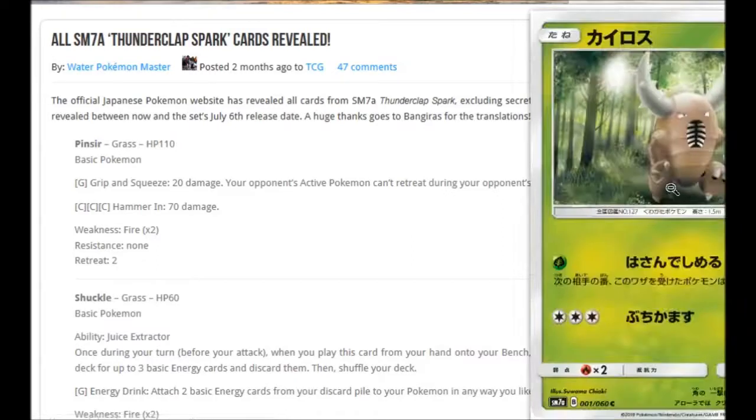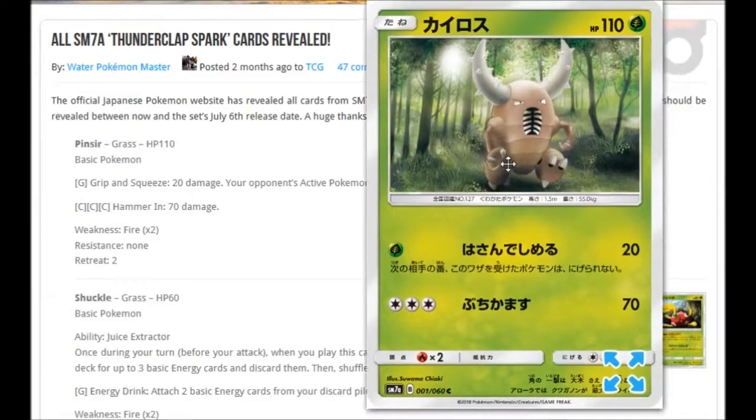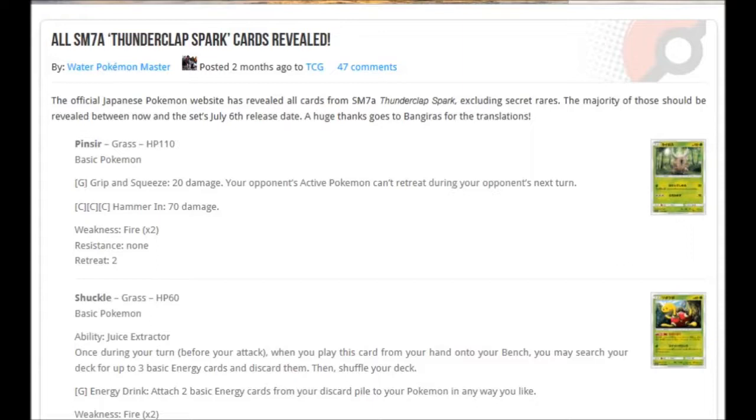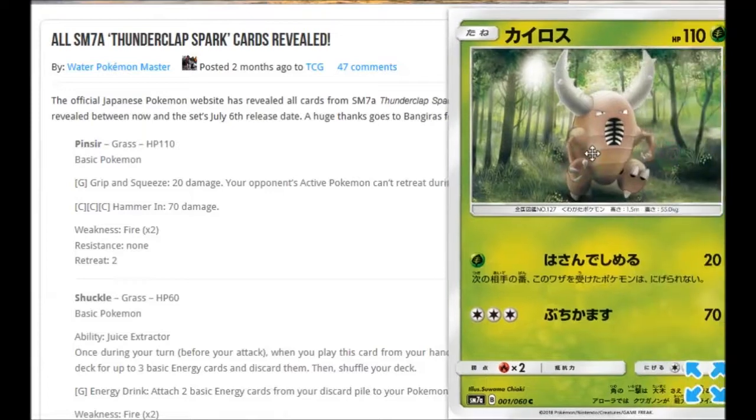The first one we have is Pinsir — very nice artwork, walking through the forest. His moves are for one Grass: Grip and Squeeze for 20 damage, your opponent's active Pokémon can't retreat during your opponent's next turn; and then for three Colorless: Hammer In for 70 damage. Probably not a Pokémon you're going to want to play, but a pretty cool artwork.